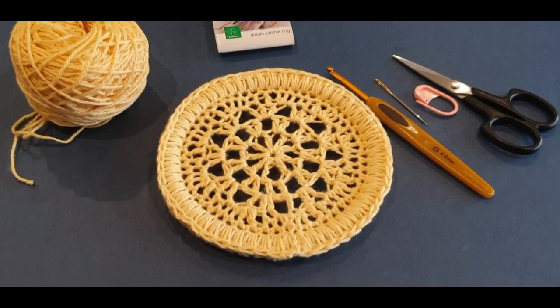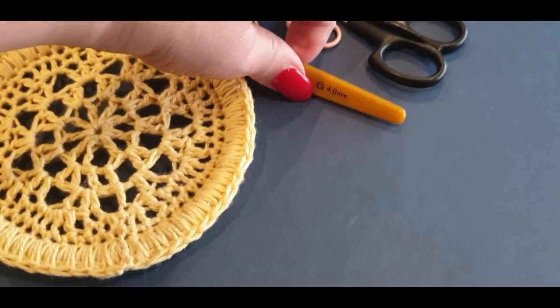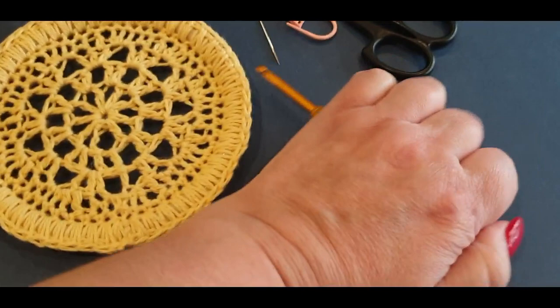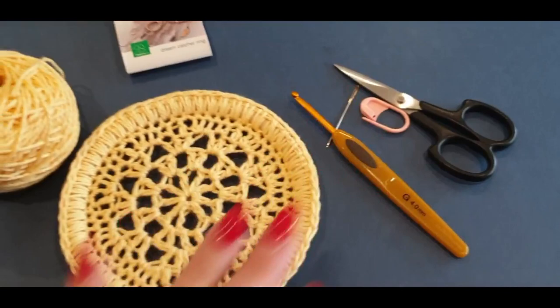You will need an eight-ply cotton or a number three, and a size four millimeter hook. You will also need scissors, a stitch marker, and a darning needle to weave in your ends.